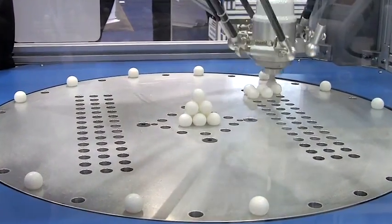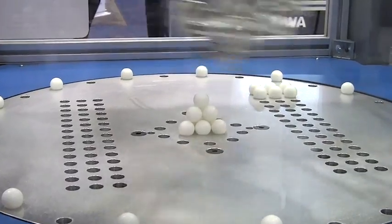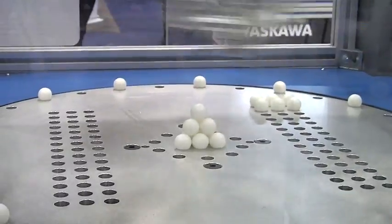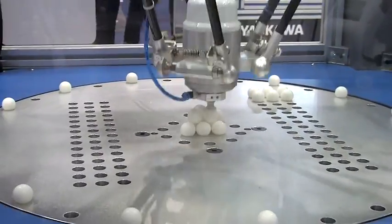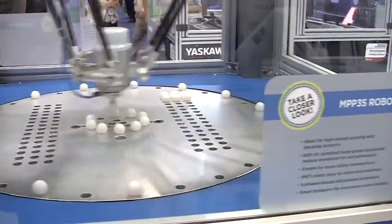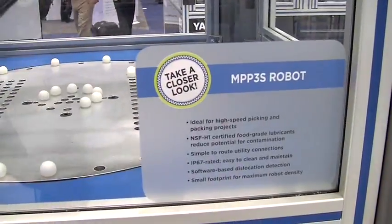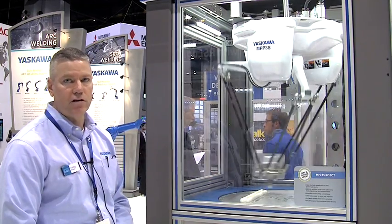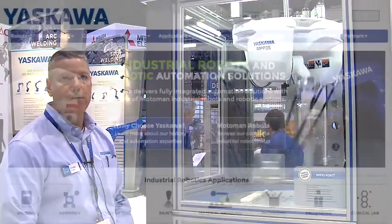As far as the speed of this robot, it is more than capable of doing 150 picks per minute. It is invert mounted and this is a delta style robot. It runs on our FS100 controller using our standard programming language Inform and an industrial teach pendant for the user interface for programming.